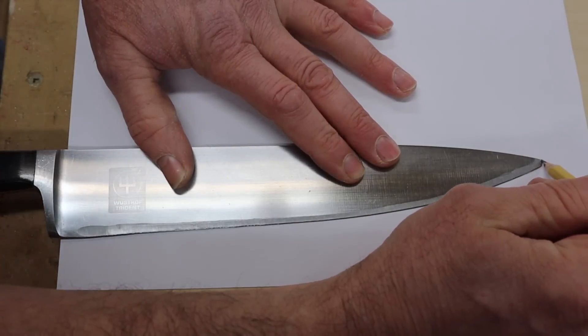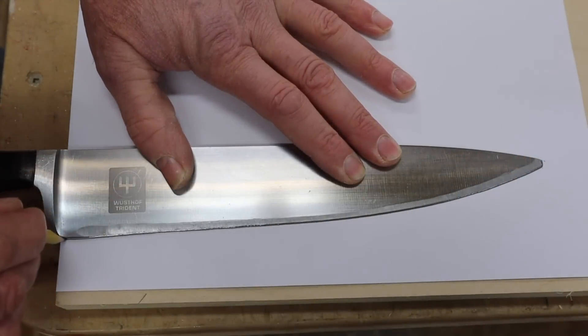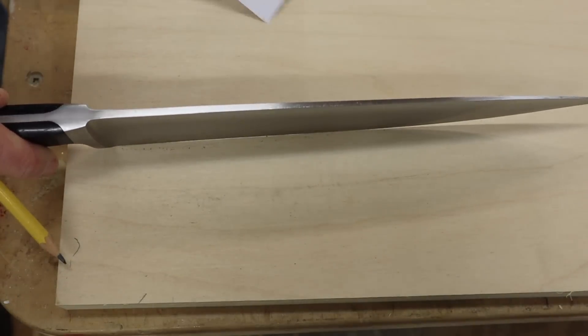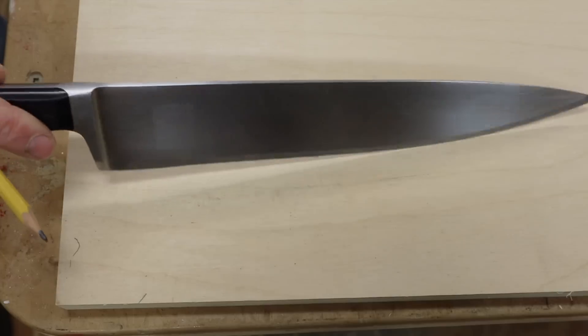Let's get a good look at how bad of shape this knife is in first. You can see the tip is broken off, and if I trace it, that's where the belly is. So if I hold the knife on its edge I can slip a piece of paper under the knife. That's in pretty rough shape.